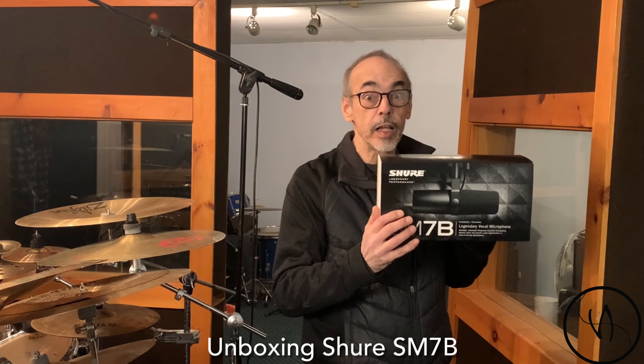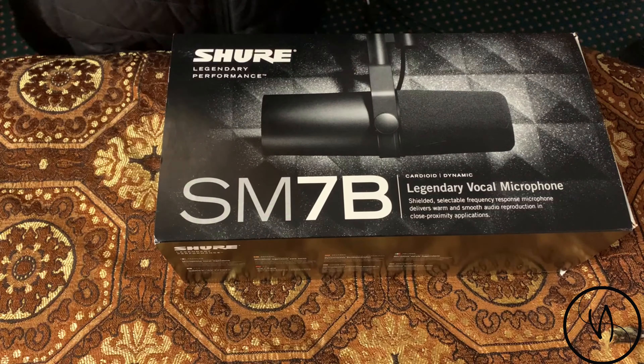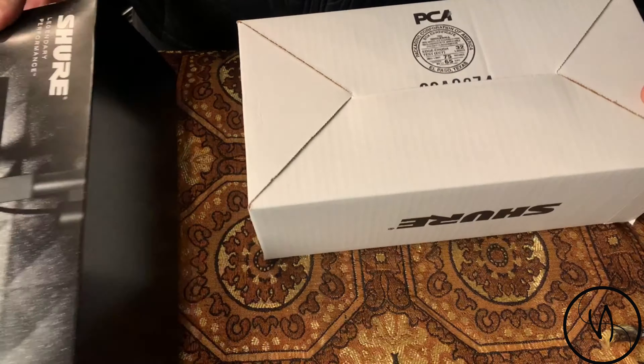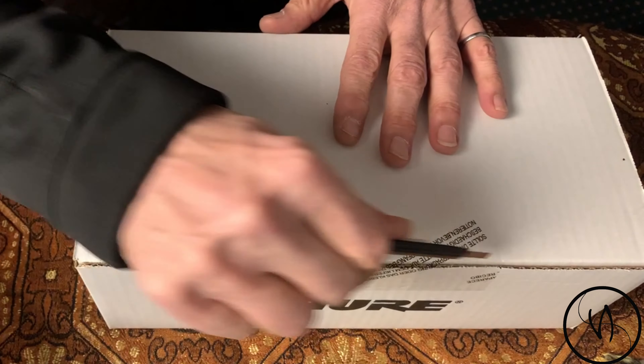Hey guys, the unboxing of the Shure SM7B — the legendary industry standard microphone. Let's get to it. Nice box, by the way, very cool. Okay, so now we're going to open it up.